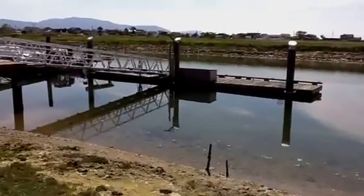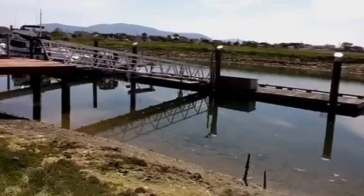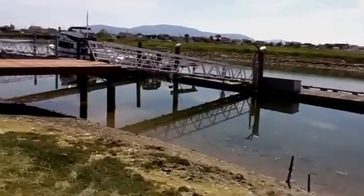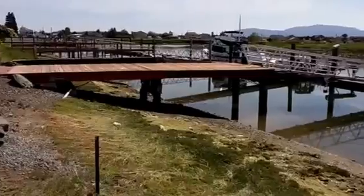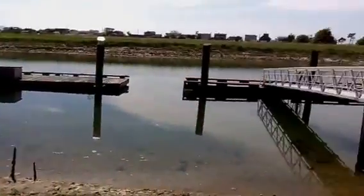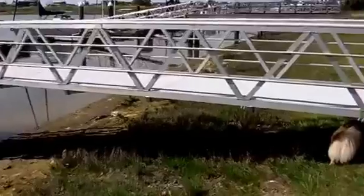Most people's docks are tipped or sagging in the middle because of the way the ramp. They have to build a pier out this way, but this design does the whole thing without a pier — though it does make a long walk.